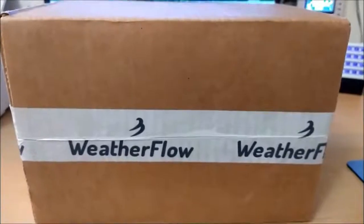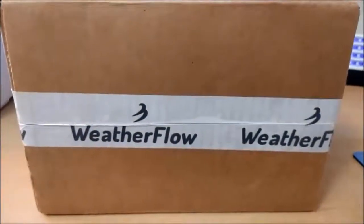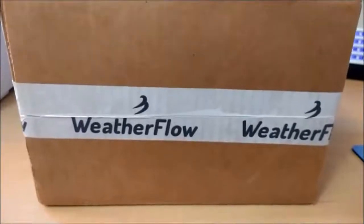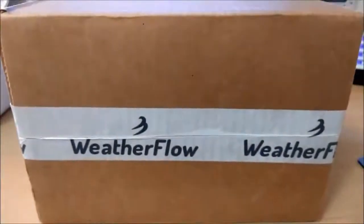Well, like a kid at Christmas time, we have a new present to open, although it's a kind of expensive present — it's not that expensive. This is from the company Weatherflow, and this is the Tempest weather station.